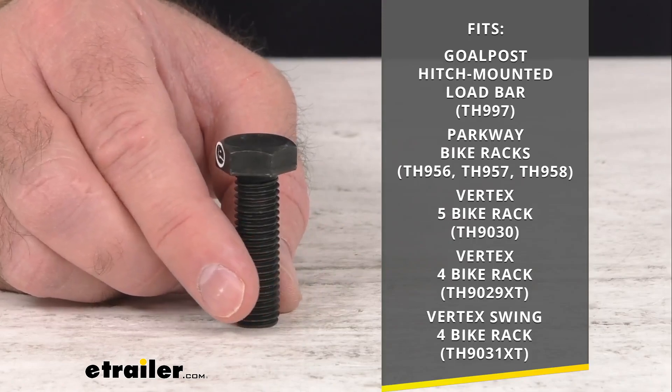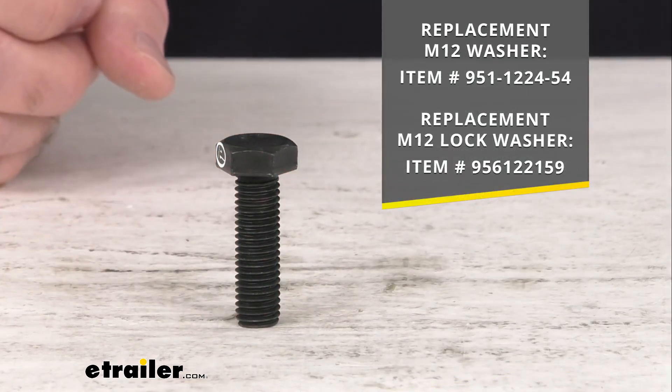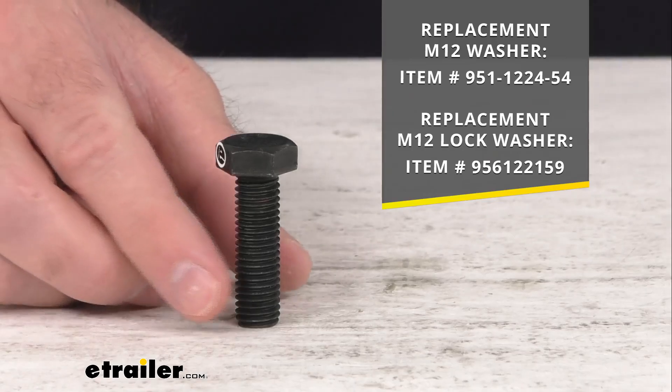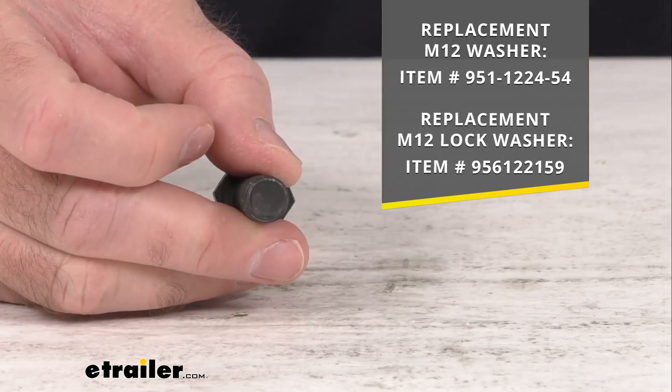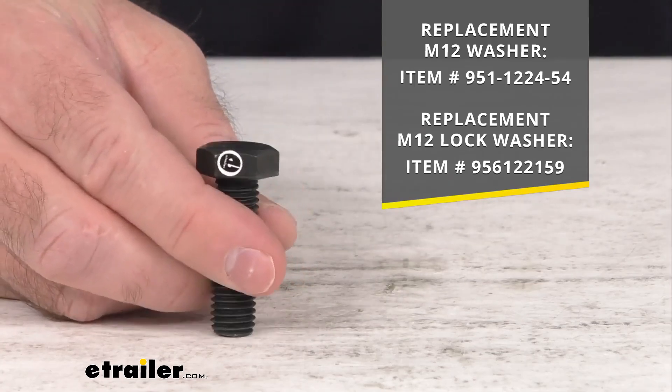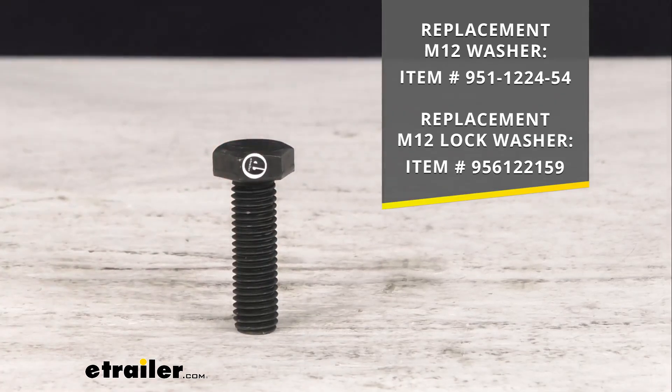As you no doubt know, this also is going to install with a washer and a lock washer. So if you are also in need of those items, I am including our item numbers there on your screen. You can just take the item number and put it in the search field of our website and it will take you to those items if you are in need of them.